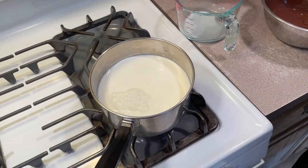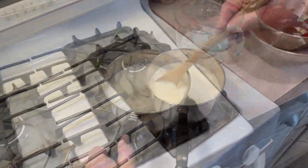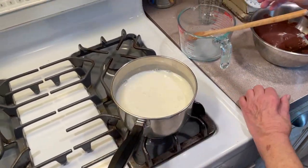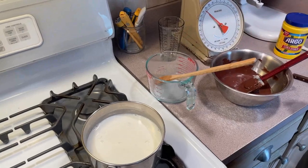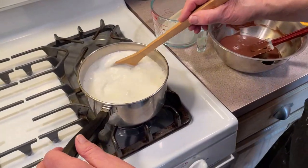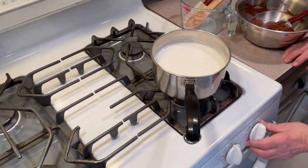Now we're gonna put the sugar and a quarter teaspoon of salt into the milk. Once this comes to a boil, I'll show you the next procedure. What we added in is one cup of sugar, which is about seven ounces. We've got the paste all ready to go. Now the milk, sugar, and salt is rolling up to a little bit of a boil — just keep it rolling nice and easy.